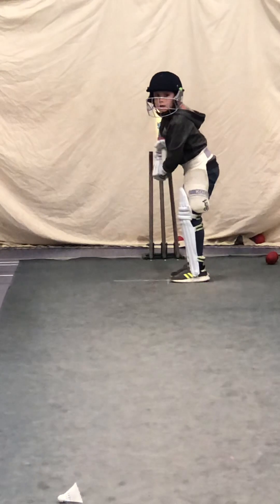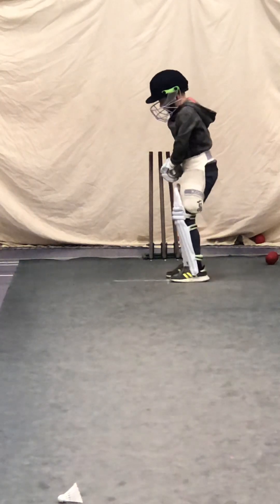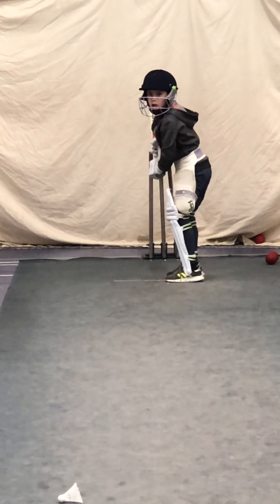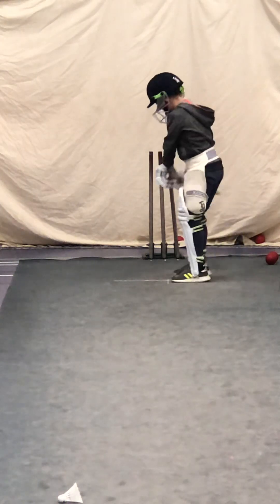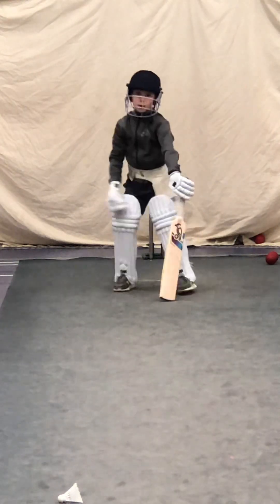Keep watching that ball, Edward. Is it straight or is it missing the stump? Pick the right line. Where was that ball? On off stump — so where should we hit it? Straight. Good. Ready? Last one for you. Great shot, Edward. Beautiful shot. Ready? Keep picking the line. Where's the ball? Beautiful. On drive.